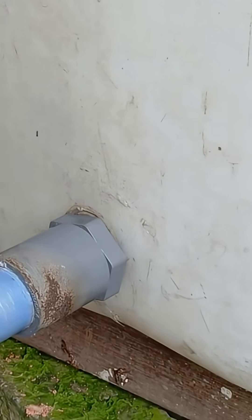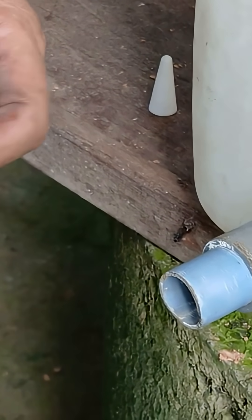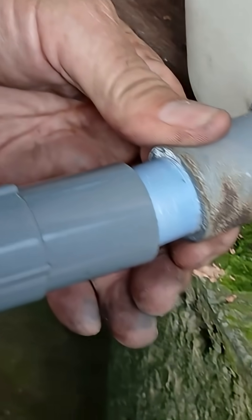Next, grab a small faucet or water tap, apply glue to its threads, and screw it onto the pipe connector you just installed. Tighten it slowly and carefully to ensure a solid and leak-free connection.